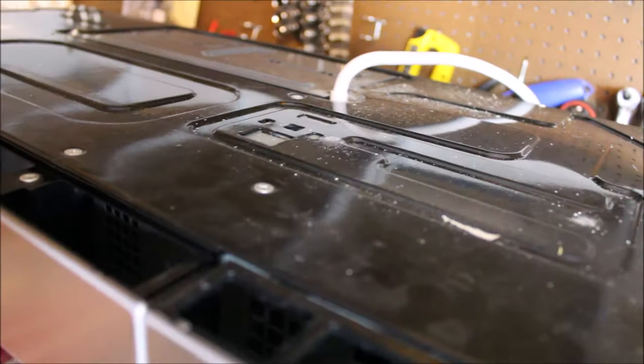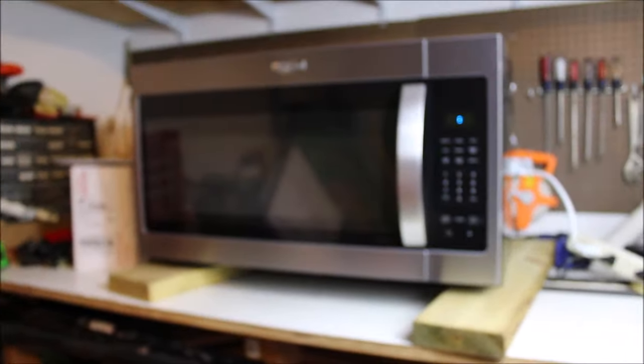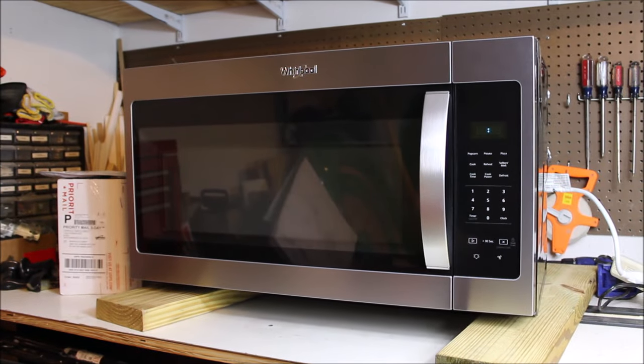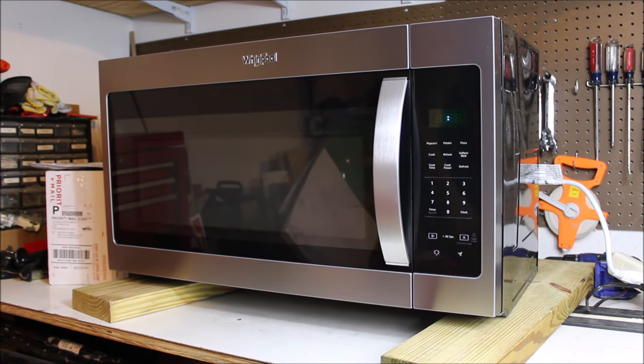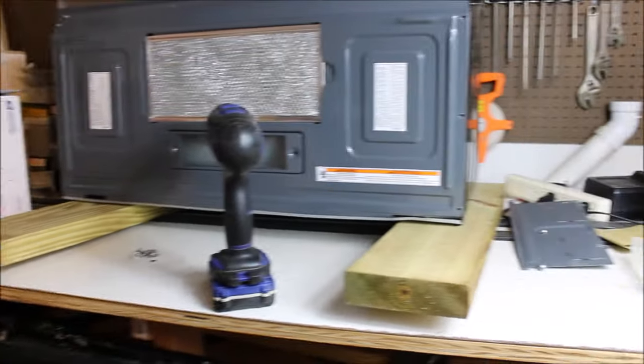Before you get started on anything electrical, make sure you turn the power off. There are screws on top, screws behind, and screws underneath the unit that we'll have to remove to get to the actual inside components. I'm going to unplug the unit. Also, there are components in here that can retain electrical current, so we're going to ground those out as well.